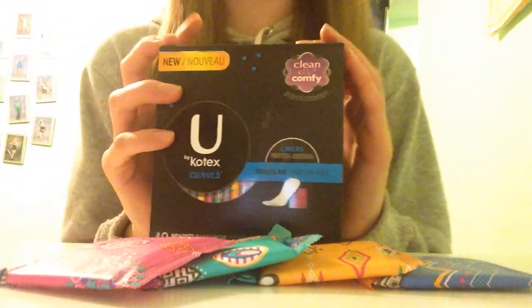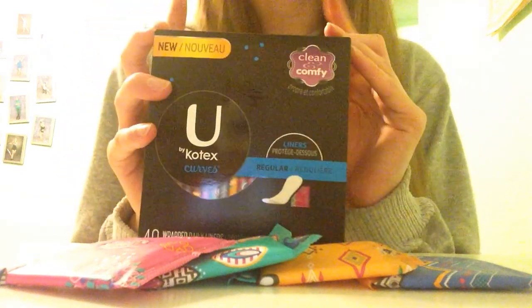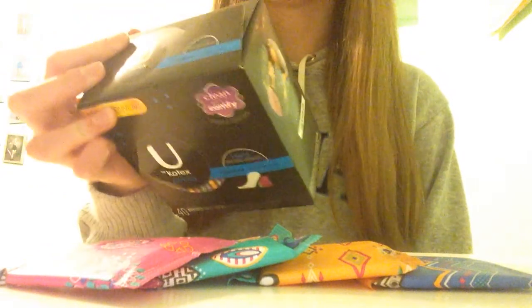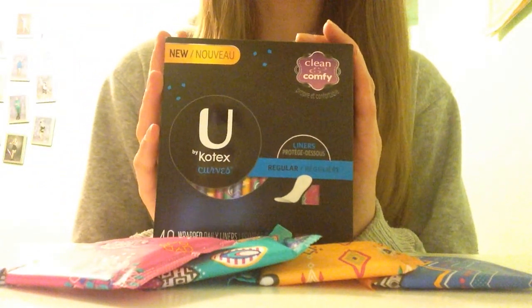Okay, so getting on into the review, this is a 40 count and the box just looks like this, and it's new packaging. I think it's cute. I just don't like how it doesn't have the myth or fact, because I really like them, but they don't have them, which is kind of upsetting.